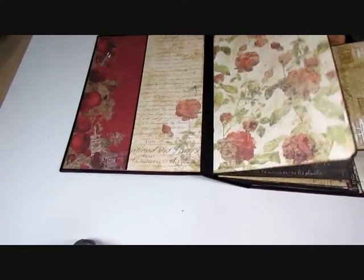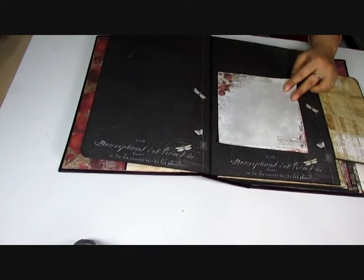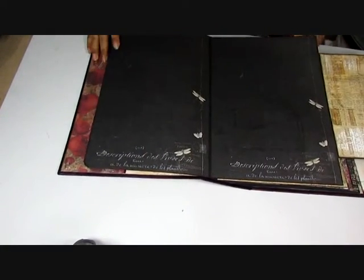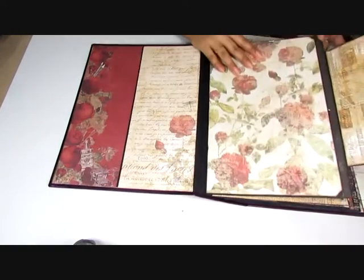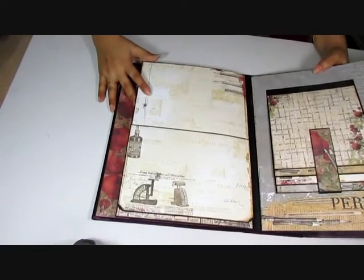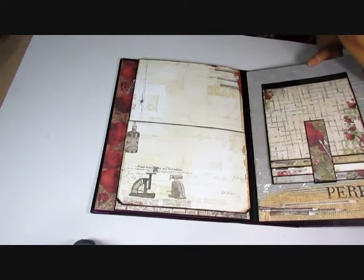On here I have this flap that flips over and then you have this really large space. That mess is just glue — I almost glued a picture on and then I remembered I hadn't done the video, so that's going to get covered up. I'm not too happy about it but the picture fits on it, so that's okay. You have a ton of room for photographs here and I really wish I could show you with the photos on.